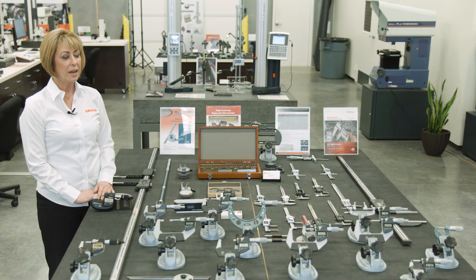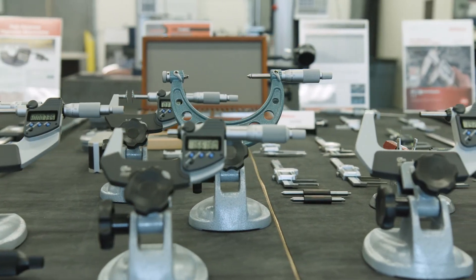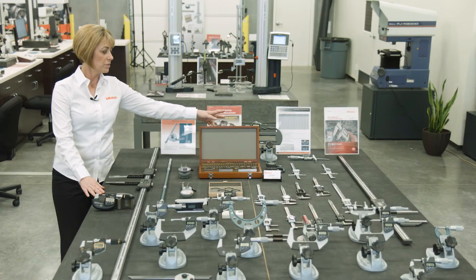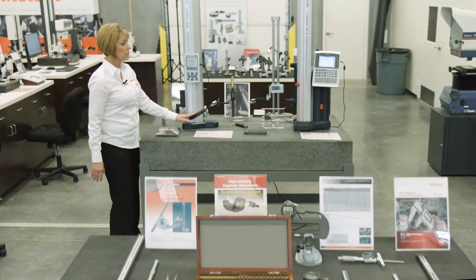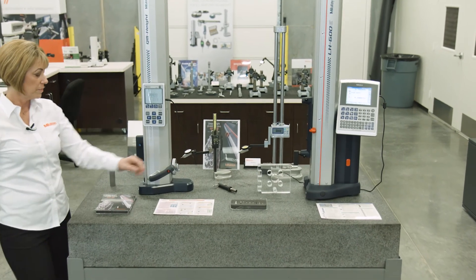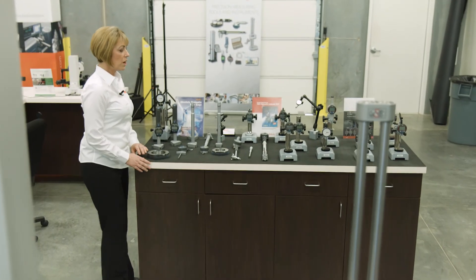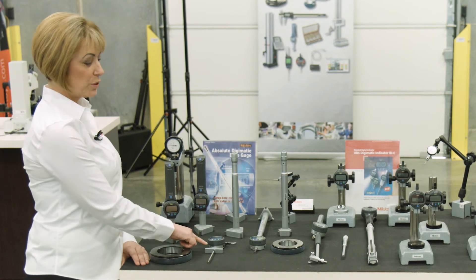This is our display of hand tools. We have the micrometers, our 0.1 micron accuracy micrometer, our calipers, our gauge blocks, our thickness testers. Continuing on, we have our QM height gauge, our LH-600, and two other height gauges. And back here, we have our digital indicators on stands, our bore gauges, and our digital depth gauges.